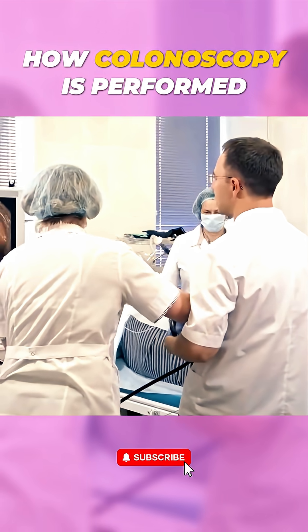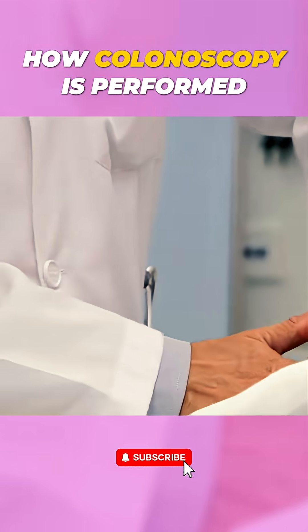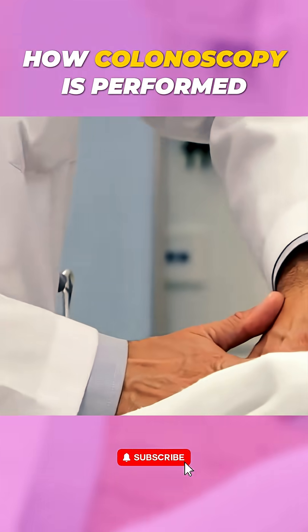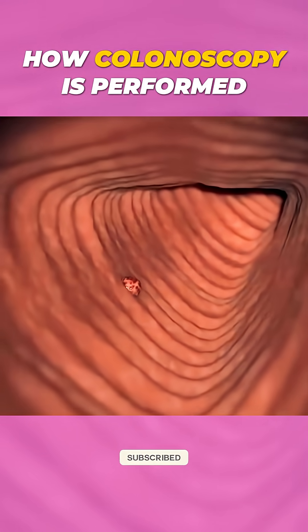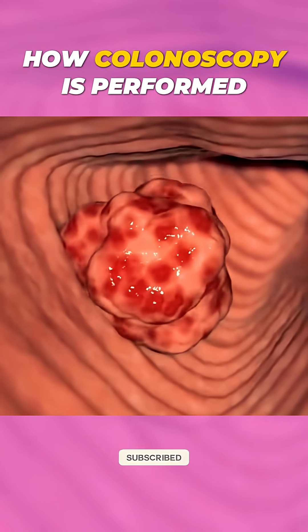Most patients can go home the same day, but they might feel bloated or experience mild cramping. Recovery is usually quick, and results are discussed with your doctor soon after. A colonoscopy is one of the best ways to detect colon issues early, including cancer.